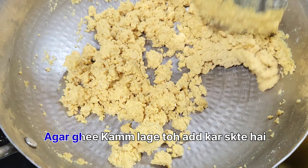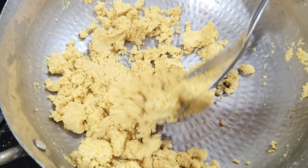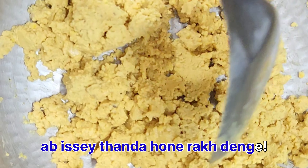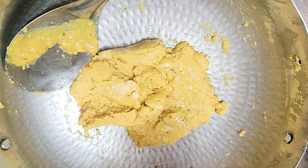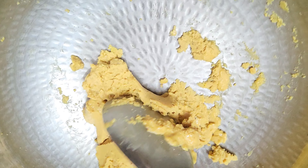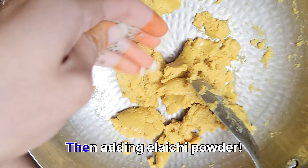If you want to add ghee, you can mix it in later — add it in a little bit. Keep stirring until it gets better. Now this mixture is a little bit tight. I will add the ilaichi powder.